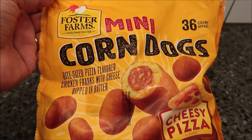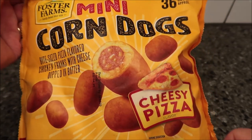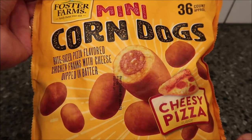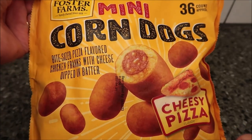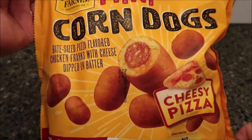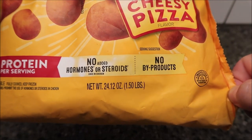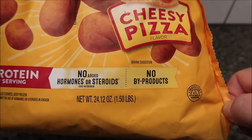Hey guys, welcome to another lunchtime review. Today I'm going to try these Foster Farms mini corn dogs, but they are in a cheesy pizza flavor. It's bite-sized pizza flavored chicken franks with cheese dipped in batter. These were 24.12 ounces, or about one and a half pounds.